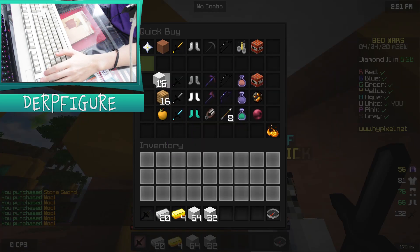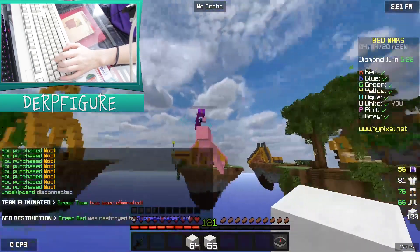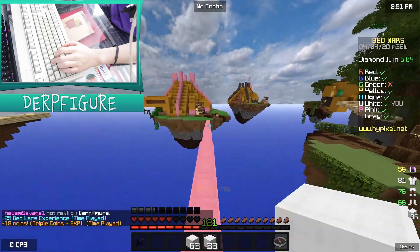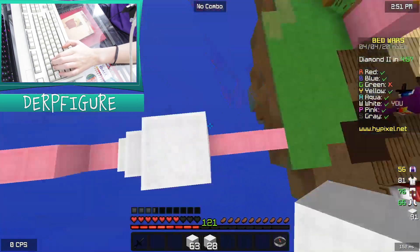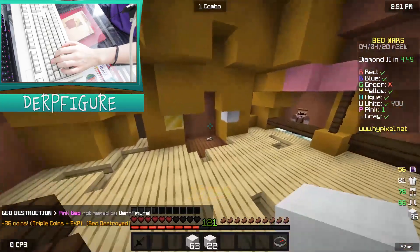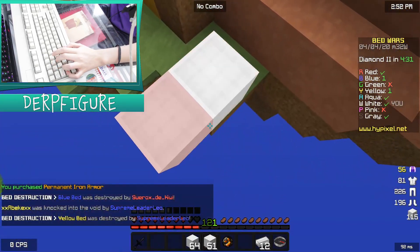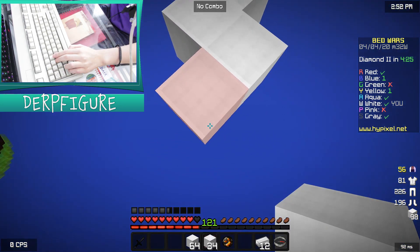I waited a lot longer than I wanted to getting iron and stuff. Hello, Pink. Honestly, I don't care if I lose this game because I've won the last game, and using this keyboard it's quite an accomplishment, not gonna lie. I'm surprised I won that fight. So we're going to Pink — I don't know what he's doing, I think he doesn't have any blocks, so he can't really do anything against me. I think he was just gonna wait for me to get his bed and then just jump off the edge. But that didn't really work. Over there is gonna rush me, I think, really quick.